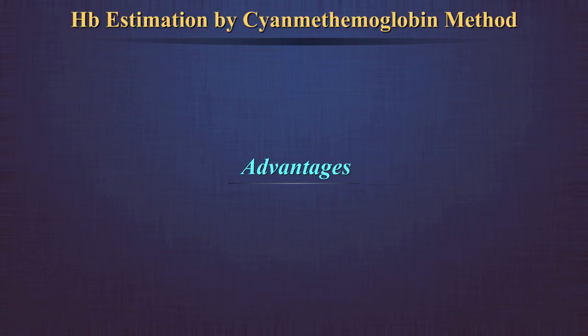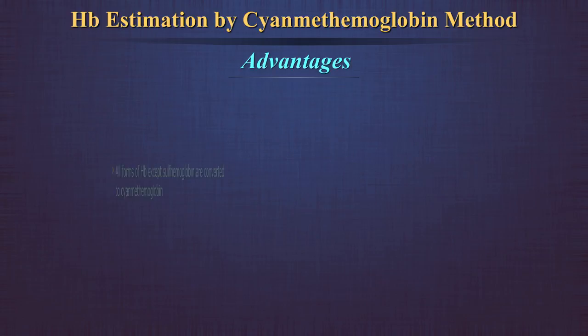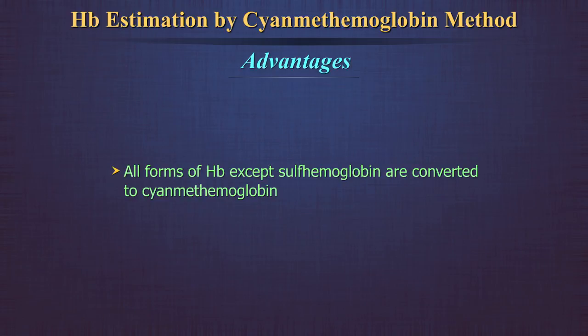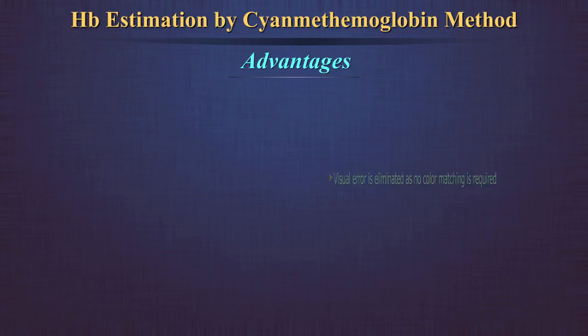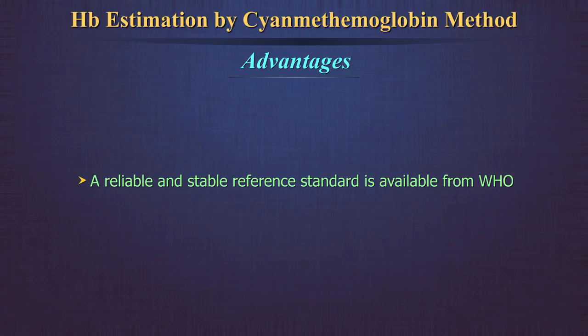Advantages of the cyanmethemoglobin method: all forms of hemoglobin except sulfhemoglobin are converted to cyanmethemoglobin. Visual error is eliminated as no color matching is required. A reliable and stable reference standard is available from WHO for direct comparison.